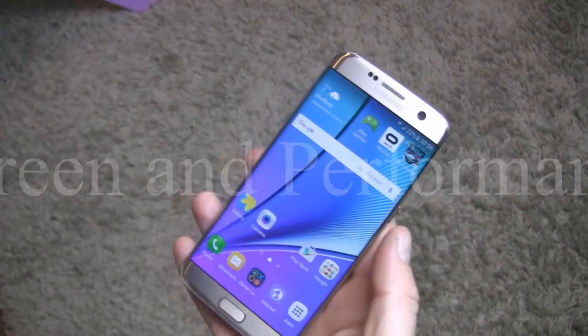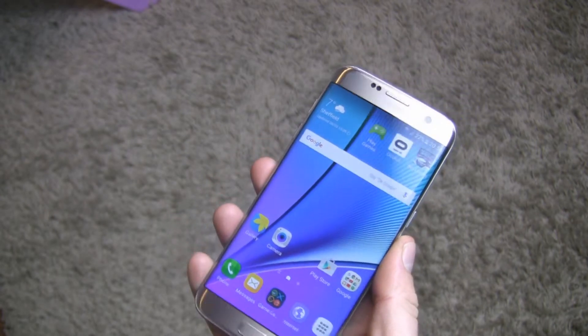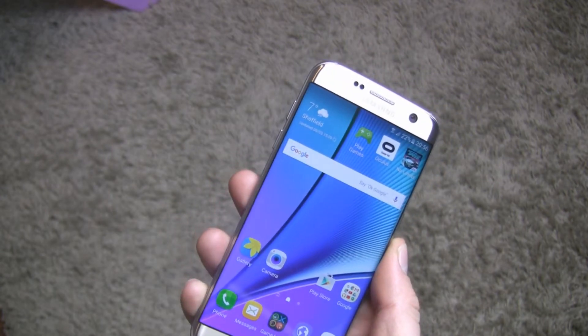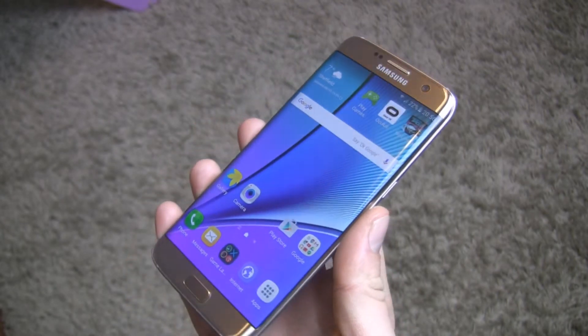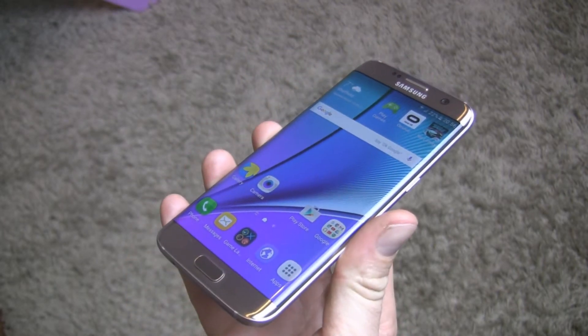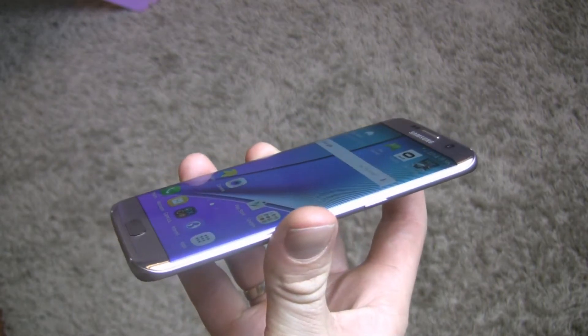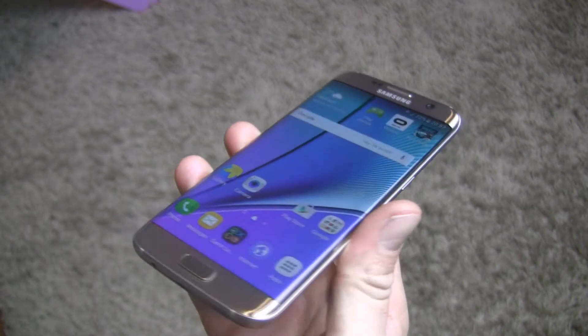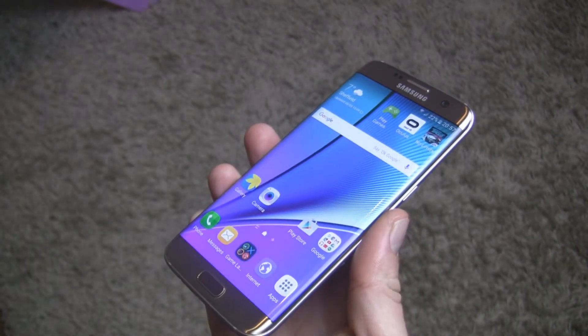In the S7 Edge we have a 5.5-inch Quad HD panel with a resolution of 1440 x 2560 and a density of 534 pixels per inch. As the name indicates, the screen is bent on both edges. In my opinion, this is the best panel available on the market so far.